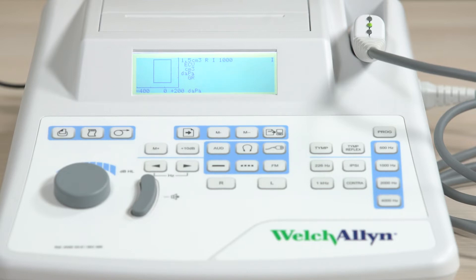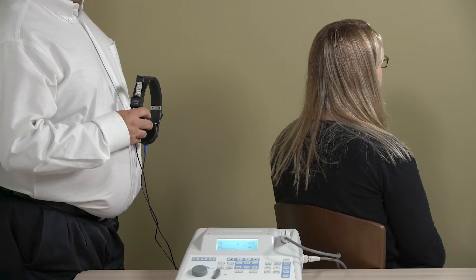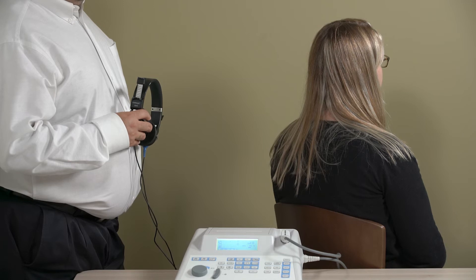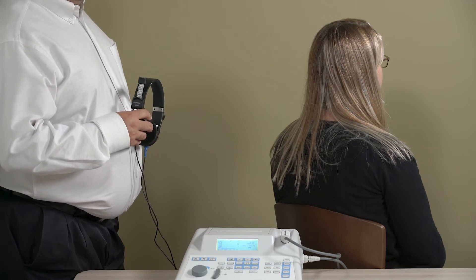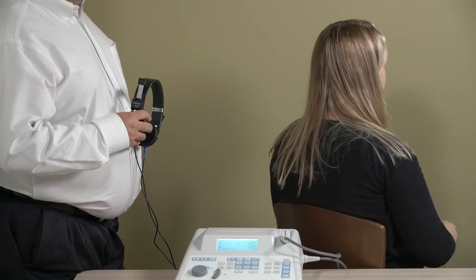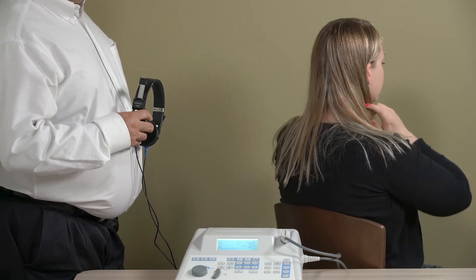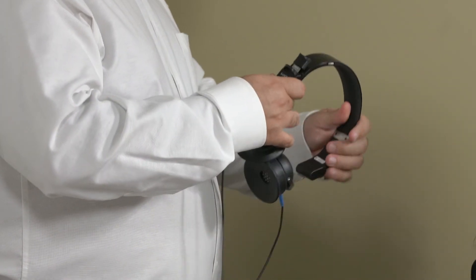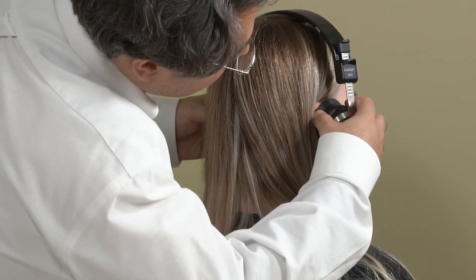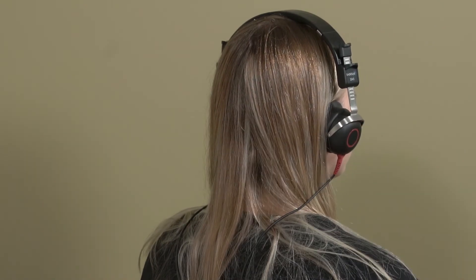To switch from audiometry to tympanometry, simply press either the audio or tymp buttons. Perform the test in a quiet room and seat the patient in a position where they cannot see you pressing buttons. The most important thing to remember is that a good seal is required between the earphone cushion and the patient's head and ears. Eliminate all obstructions between the earphones and the ears, such as hair, eyeglasses, earrings, or hearing aids. Adjust the headband so that it rests solidly on the crown of the patient's head and exerts firm pressure on both ears. Center the headphones carefully over the ears.